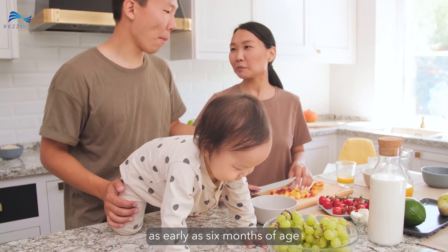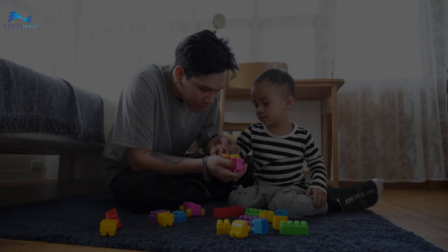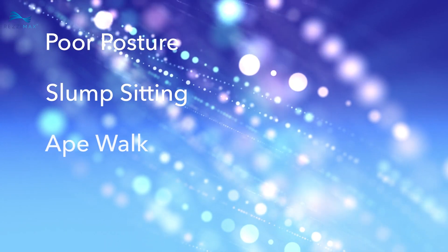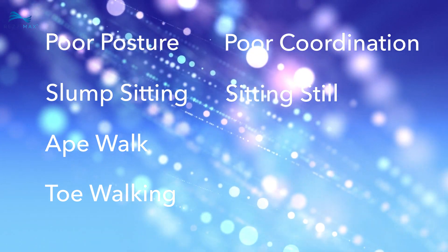STNR starts to develop as early as 6 months of age and should be fully inhibited by 11 months. What are some of the symptoms of a retained STNR? You might see red flags such as poor posture, slump sitting, ape walk, toe walking, poor coordination, and difficulty sitting still and concentrating.